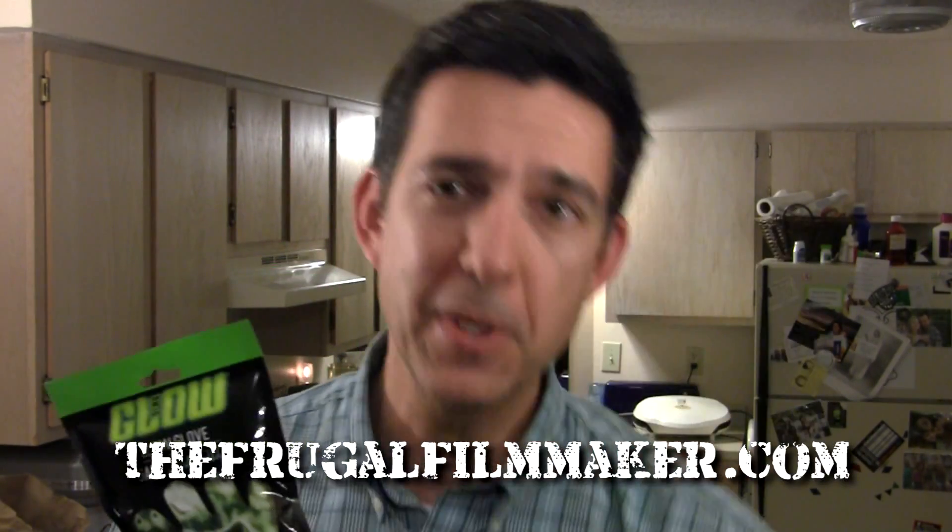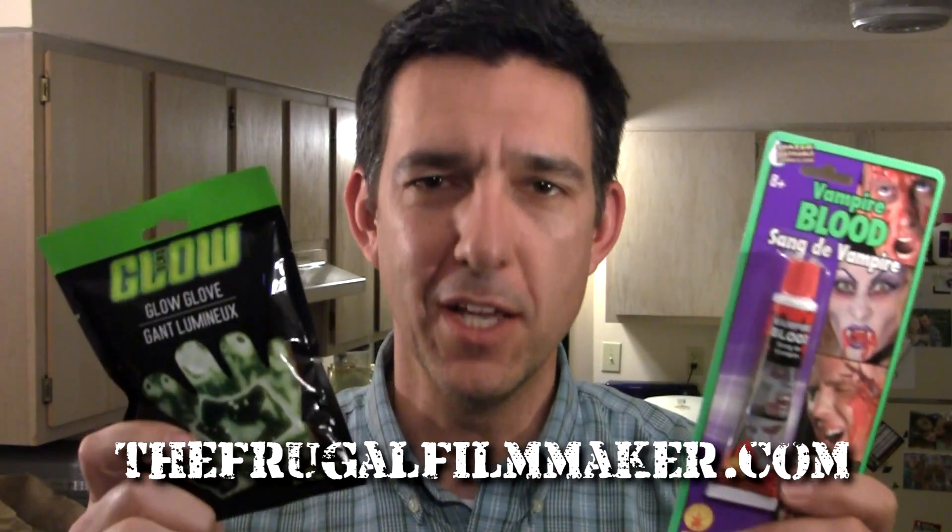So if you want some alien blood, check out the Glow Glove at your local Dollar Tree while you're there shopping for your fake human blood. This has been the Frugal Filmmaker Tip of the Month.